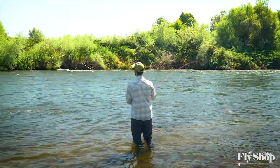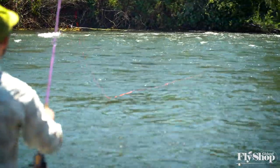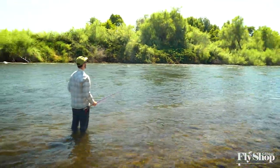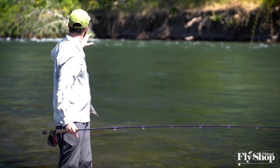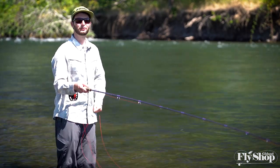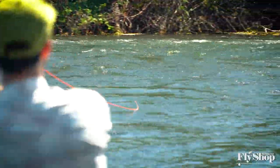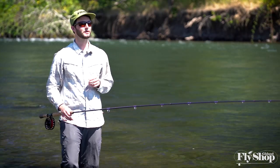Once you get the basics down of setting up your cast and getting that slow deliberate mend, learning how to straighten everything out and fish it through a run, it can be enticing to just do that in every run every time you fish. But the reality is, if I started at the head of the run and fished all the way through to this tail out, I would have to incorporate a couple of different mends to fish the entire run well. We get questions about mending and which sink tip to use, and the reality is that every cast, every run, maybe even every part of the run might call for something a little bit different.